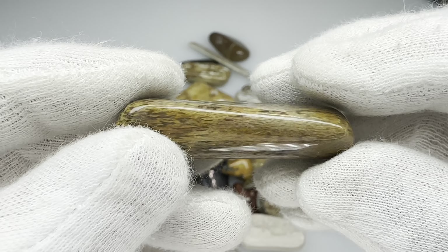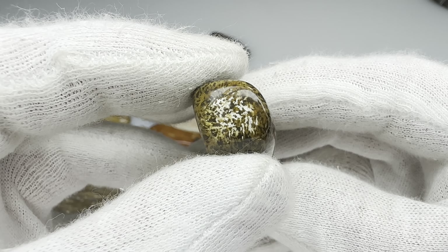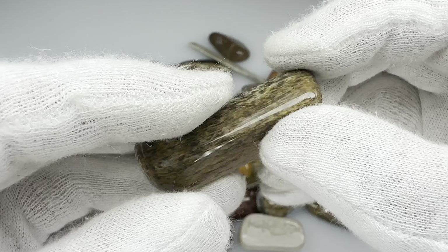Speaking of cool grain pattern, look at this one — this little piece of wood here, especially on the end there. I like that a lot. That's super, super interesting.